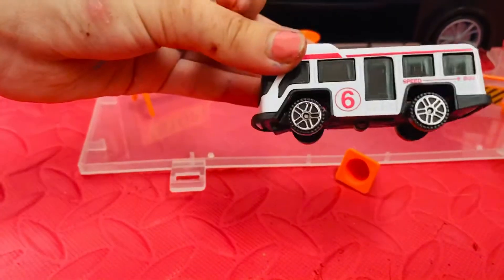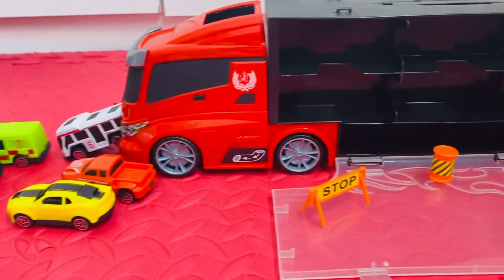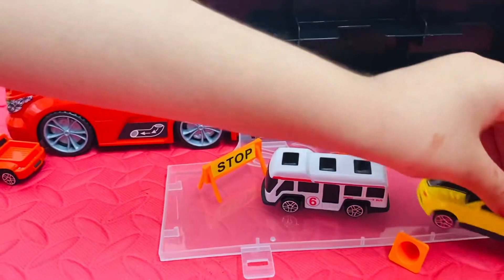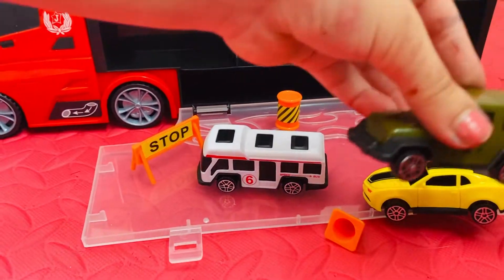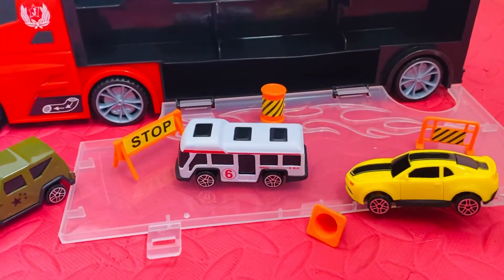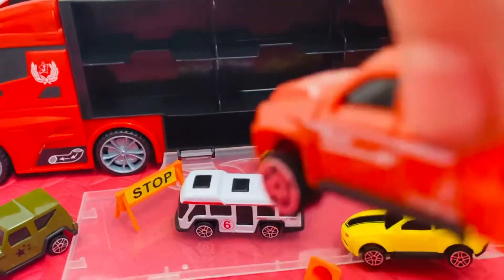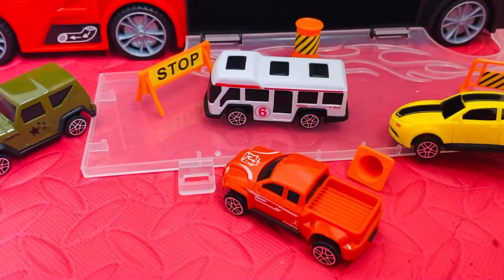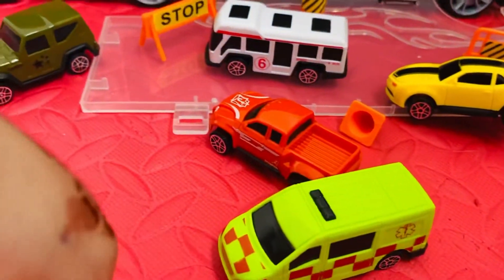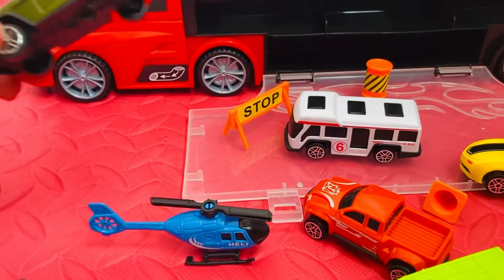This is a bus. This is a speed car. This is a jeep. This is a truck — it's looking like a car, it's a truck car. And this is an ambulance. This is a helicopter, which can spin its wings. And a jeep.